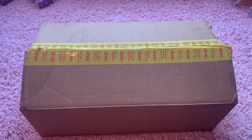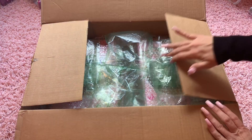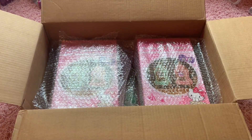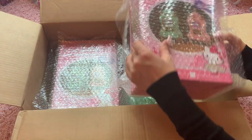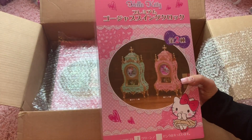Hi everyone and welcome to Hello Kitty Wonderland. I have a special Hello Kitty surprise I just got in the mail today that I wanted to share with all of you. I have found these super cute Hello Kitty clocks online.